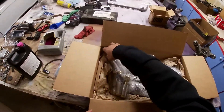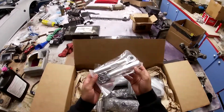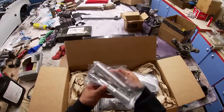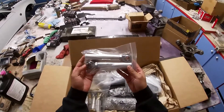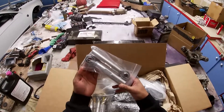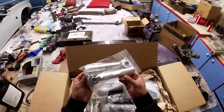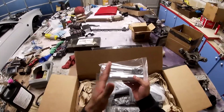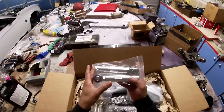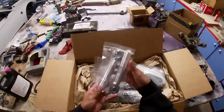Next we have the extended bump steer kit. I really like this because bump steer kits are really good for drifting or lowered cars in general. Basically, if you hit a bump, your car will want to steer off in a different direction — this prevents that. And they're extended, meaning you'll have more steering angle, which is the whole point of an angle kit.